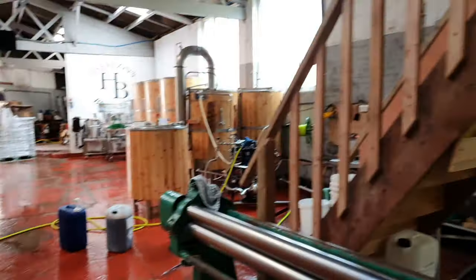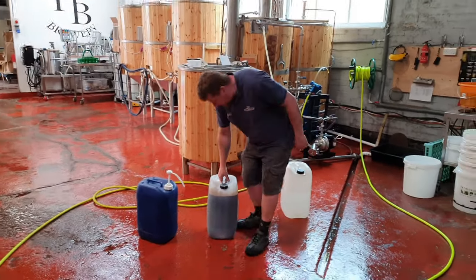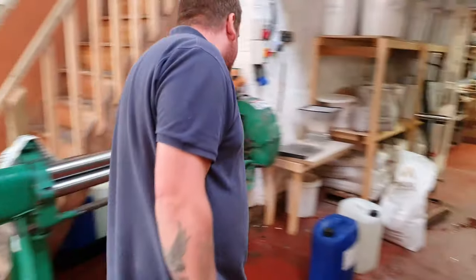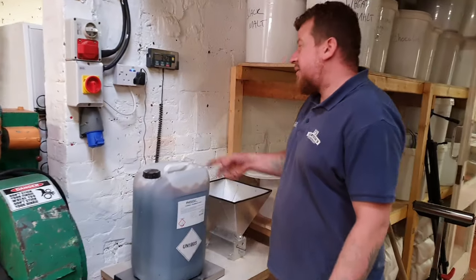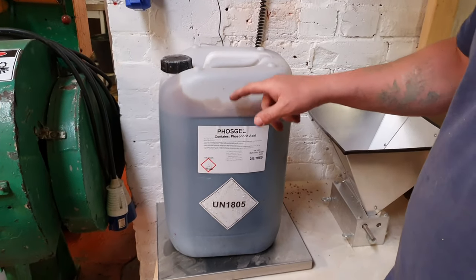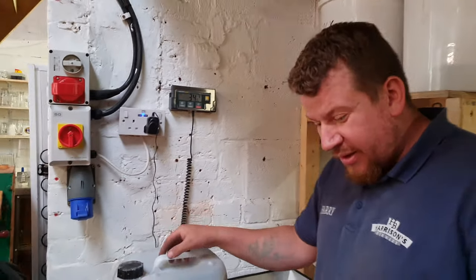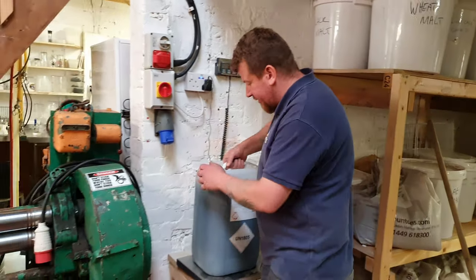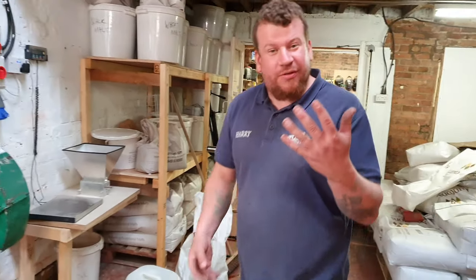I'm tempted to see what the Phosgel weighs as well. The Phosgel has phosphoric acid in there too. I've taken a little bit out of this one already — I can feel it's lighter. We use this to clean. Still 34 kilos, and you can see the fill line, so I've had some out of this. So phosphoric acid is considerably more heavy than peracetic acid. Every day's a school day — 42 kilos in a 25-litre can. Better wash this off my hands now.